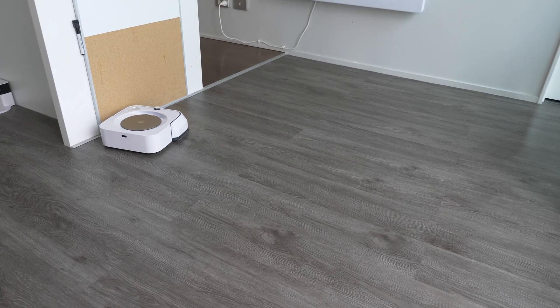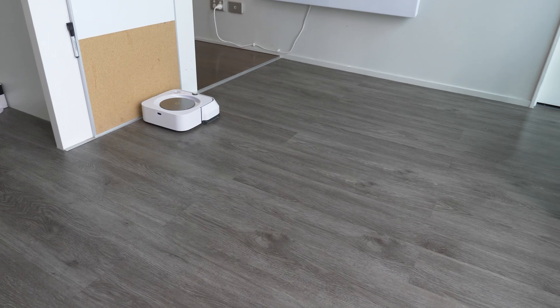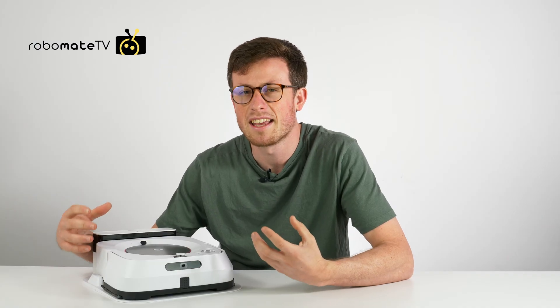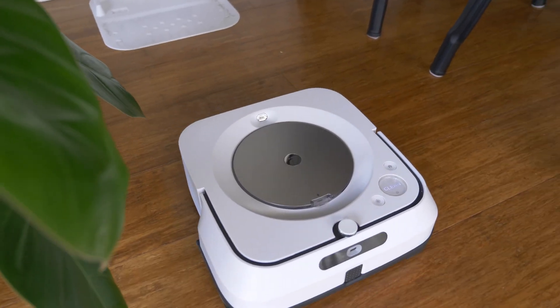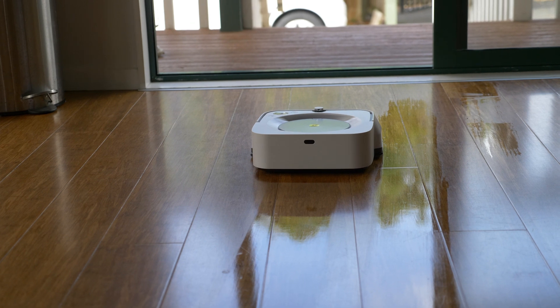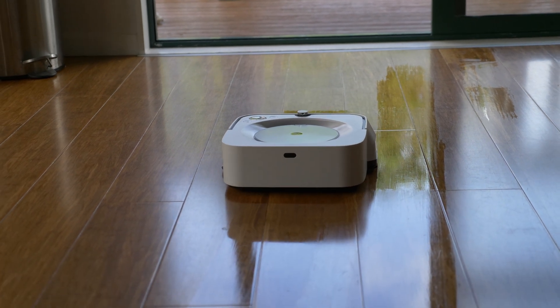It's actually quite slow at cleaning, so the deep mode will be quite slow, but it doesn't really matter because it has a nice long 160-minute runtime and it can recharge and resume where it left off if needed. Unlike vacuum cleaners, it's also quite quiet, so it's not too intrusive if you're at home at the same time.